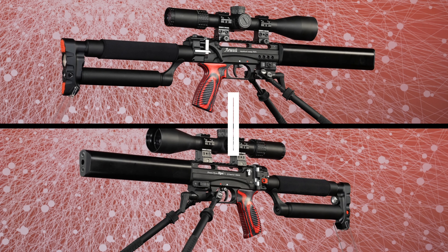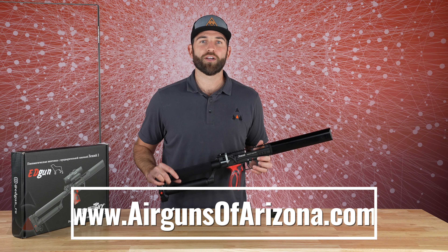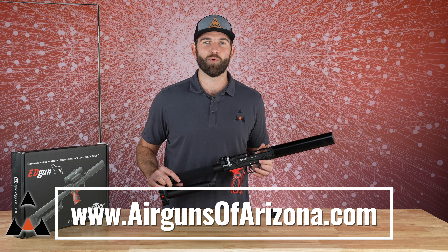There's a whole bunch of upgrades to make this your own. This is the first look at the Edgun Lesche II semi-automatic. Go check out airgunsofarizona.com for more details.